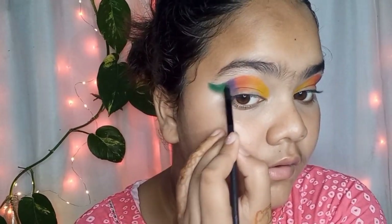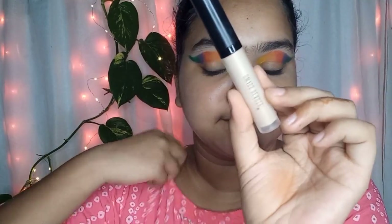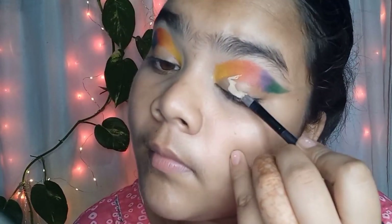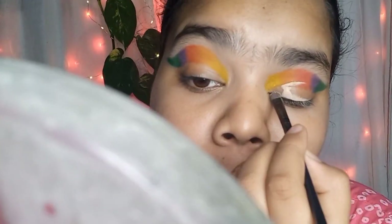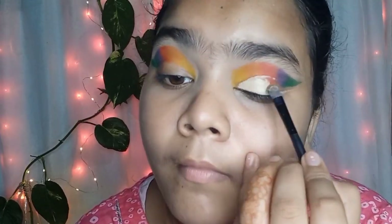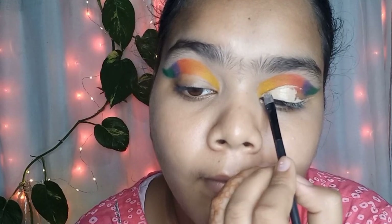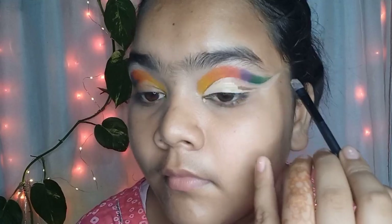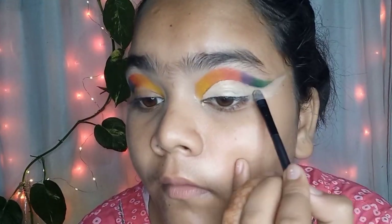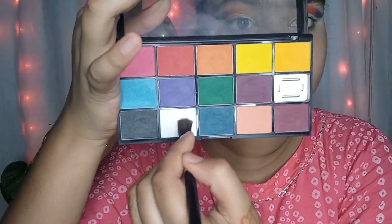It looks a little weird, but when we apply concealer it will be a very clean look. I am using a beauty liquid concealer with a flat brush to draw a cut crease — it's a wing cut crease style. You will see how clean the eye makeup looks after this.